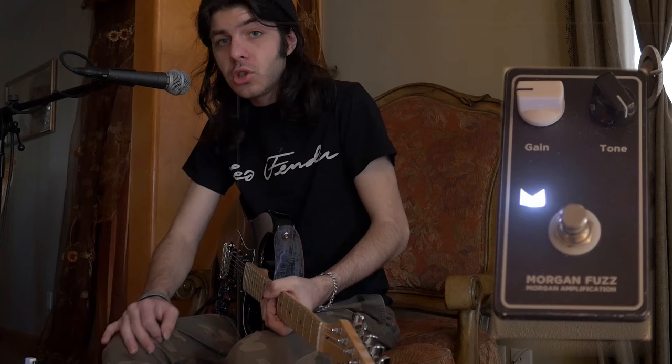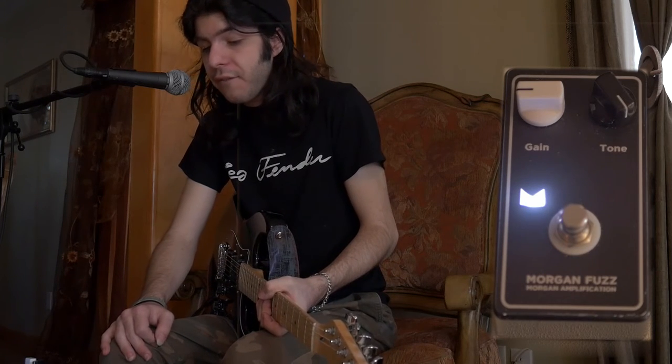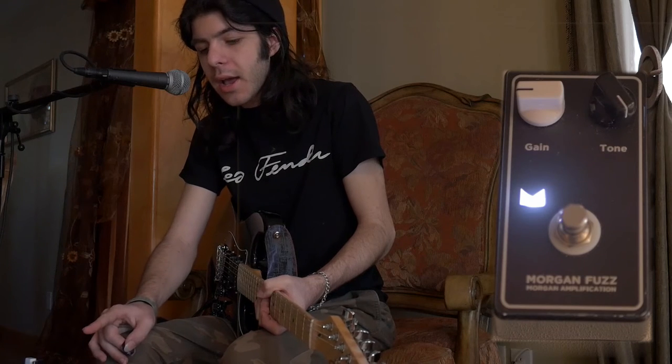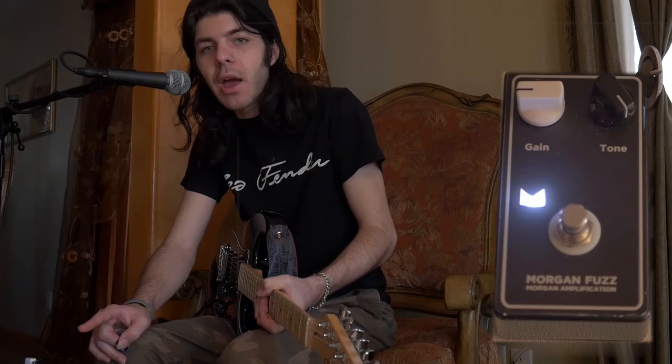That's the Joe Morgan Fuzz Pedal by Morgan Amplification. You can find it on Reverb.com or eBay for a little under $200, about $160 to $180. I got this pedal for about $180, and you can always call Joe Morgan himself to authenticate the pedal because there aren't many of them — it's really a one-of-a-kind pedal.